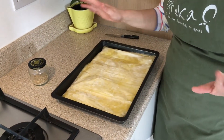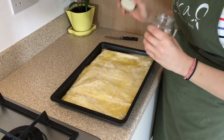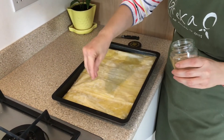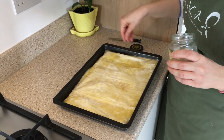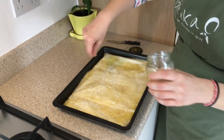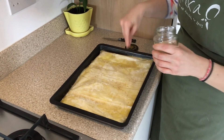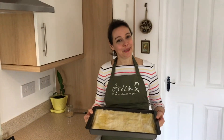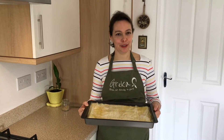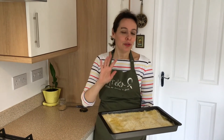The final bit — and this is optional because we love sesame seeds — you just sprinkle some sesame seeds on top if you want to, you don't have to. This tyropita, this quick and easy but very, very delicious tyropita, will go in the preheated oven for 30 to 40 minutes. You just need to make sure that it's golden brown and crispy. So 30 to 40 minutes.